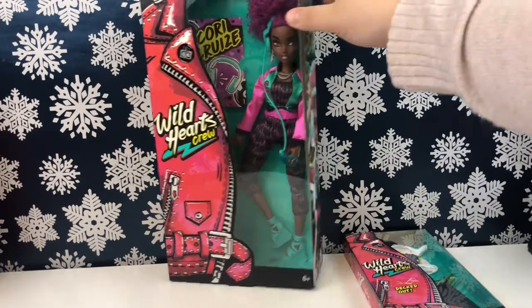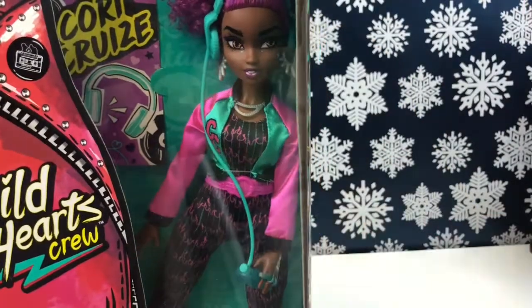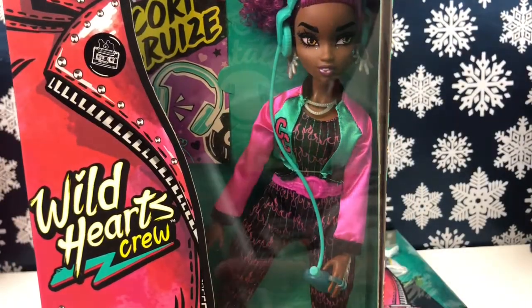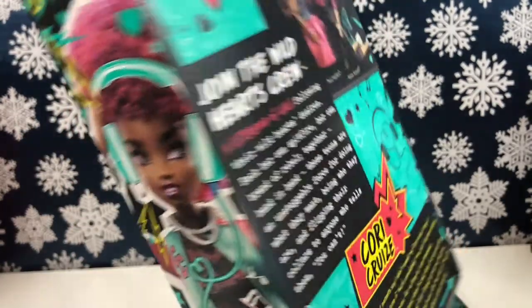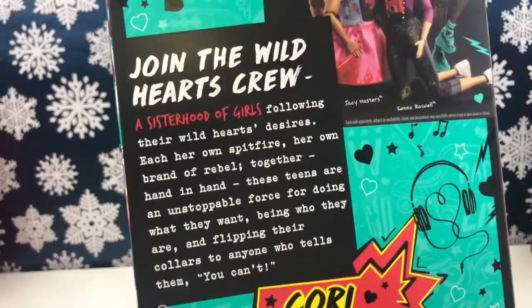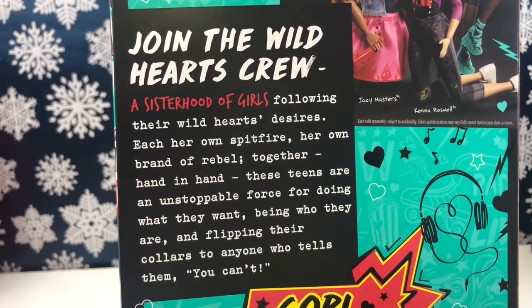We have Wild Hearts Crew — Corey Cruz. Her little logo is a little cassette tape, which actually works pretty well with this fashion pack because it is like a boom box. We have Corey in here. I think Corey's supposed to be taller than the rest of the girls. Here we have Corey Cruz in her artwork — she's really cute, I love her color scheme. There's the Wild Hearts Crew description right here; I'm not going to read that because I've read it twice already, but you can pause to read it.